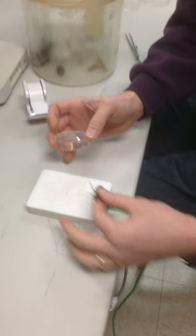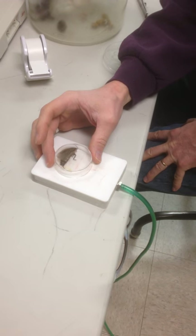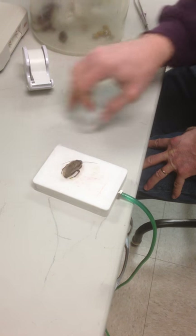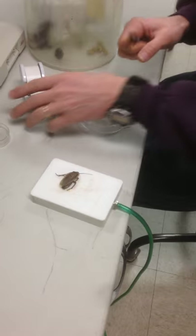This is a little platform that has CO2 coming out of it. We're just going to put him on there and the CO2 will knock him out. You can see he's nice and relaxed right now.